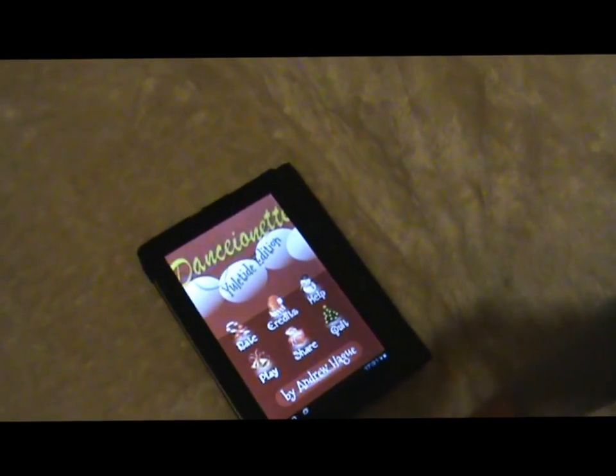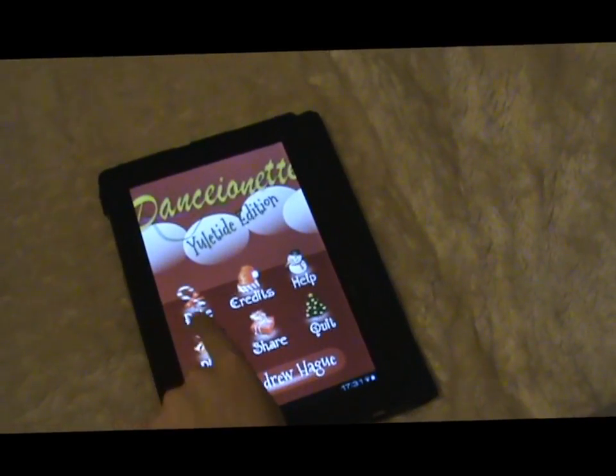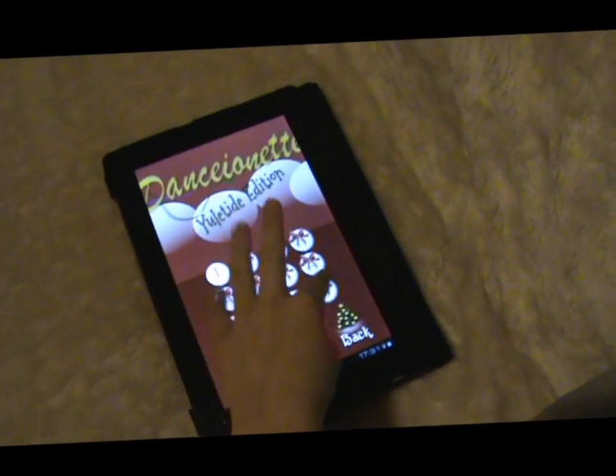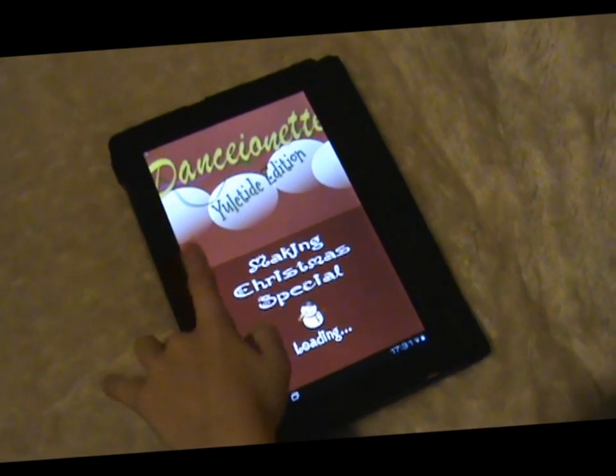This is Dancinette, which I wrote just before Christmas in 2012. I thought it would be a fun game — my son's playing it. This is on an Android device but it works on the iPad as well, on the iPhone.